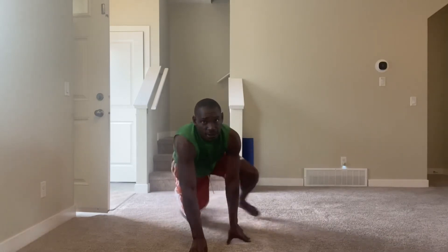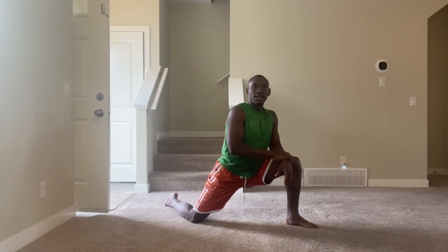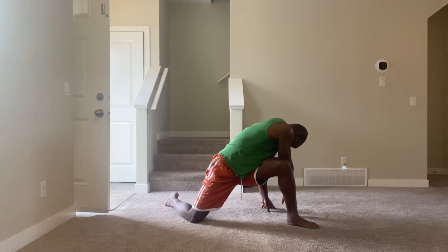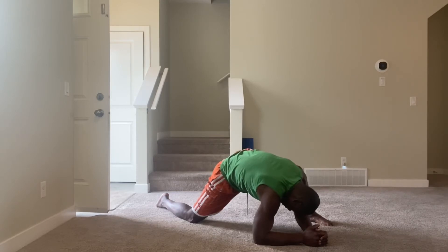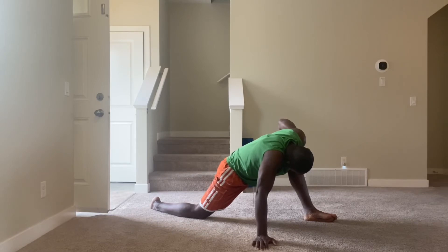One through ten. Let's go on the outside — one through ten. Let's go down, exhale — one through ten. Another set — one through ten.